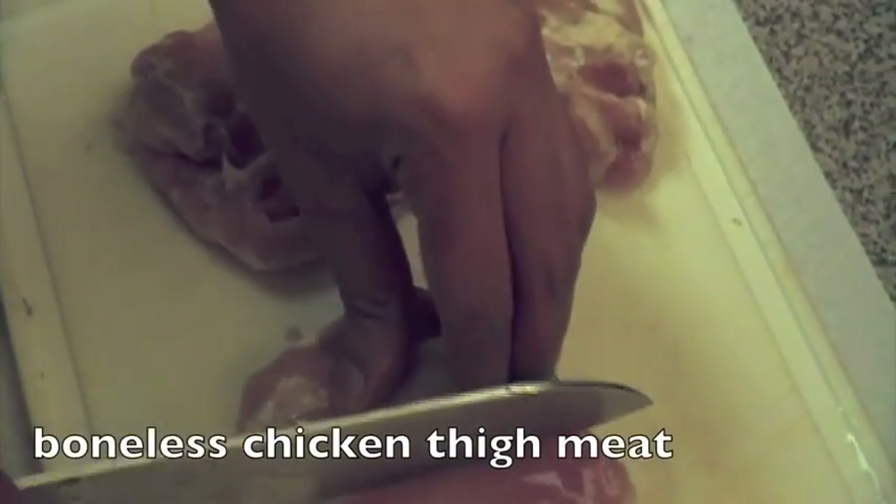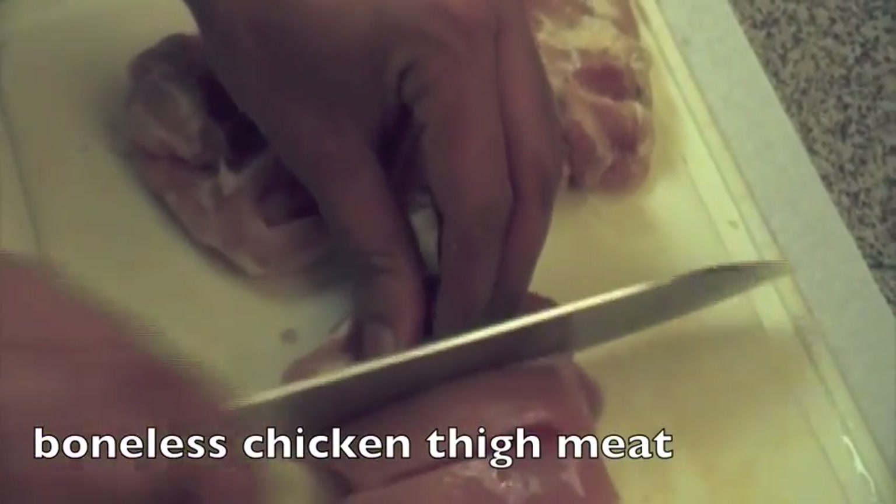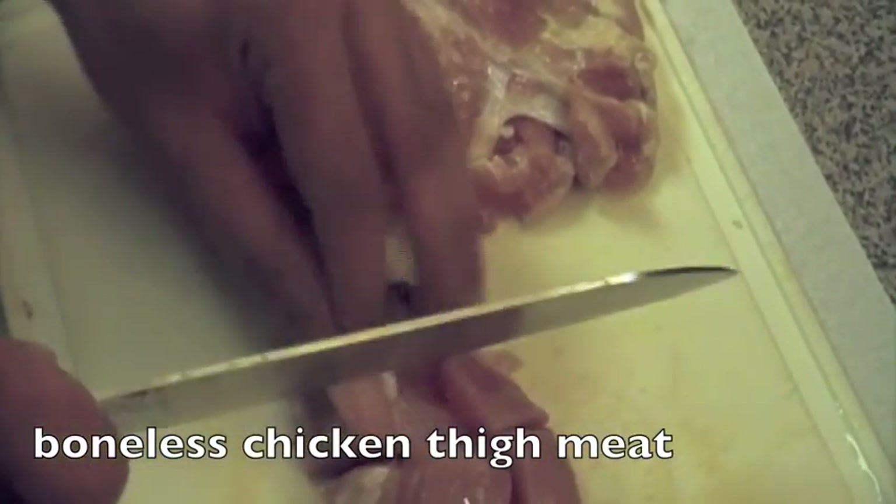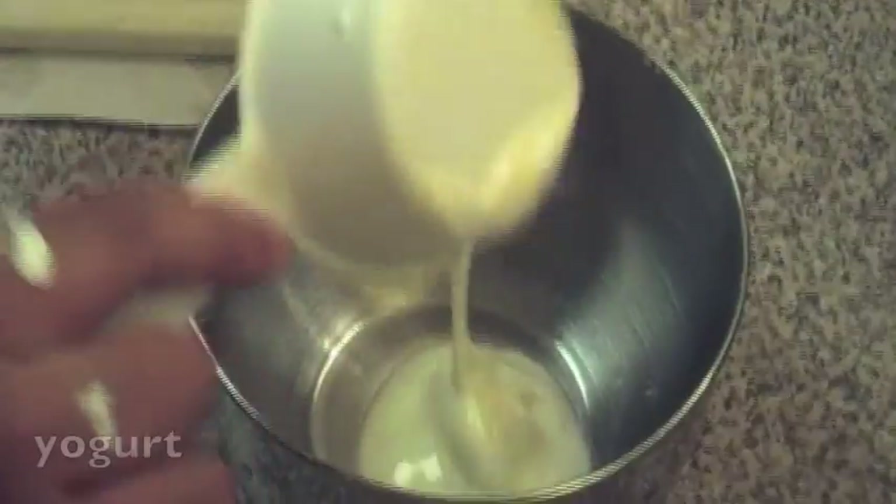First things first, we need to cut our chicken. Cut the boneless chicken thigh meat into bite-sized pieces. We prefer the thigh meat as it is juicy and has a lot more flavor — and hey, it's cheaper.